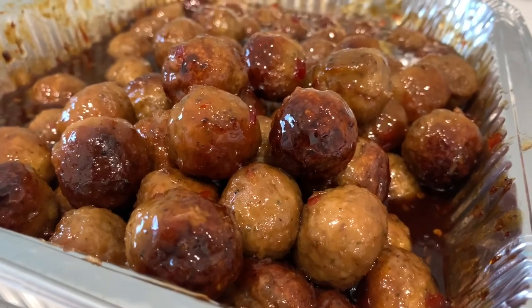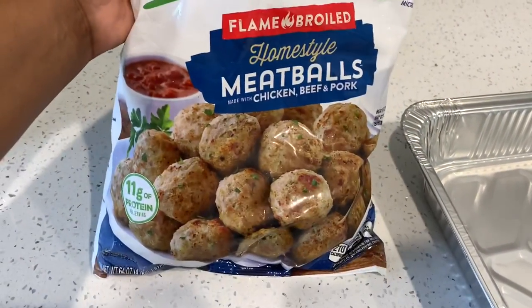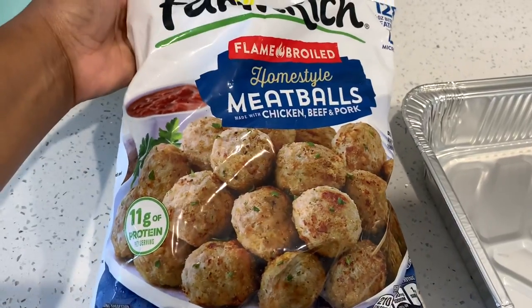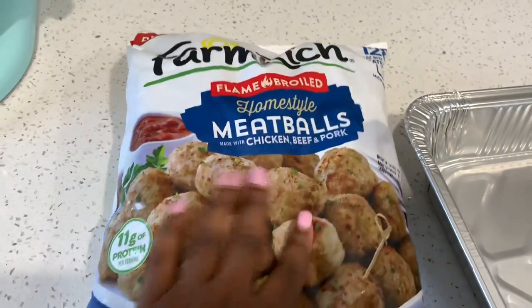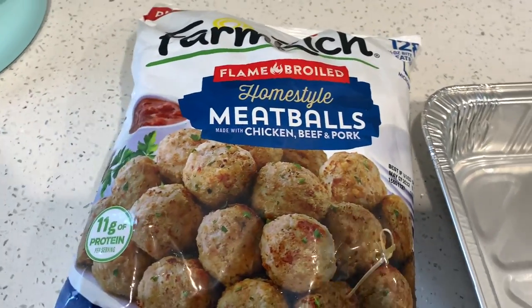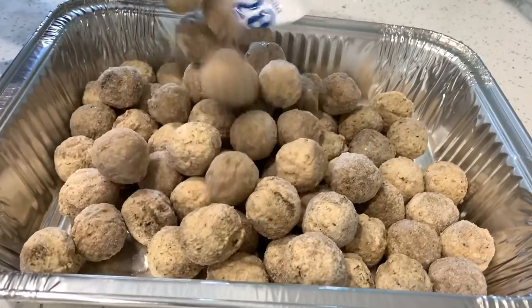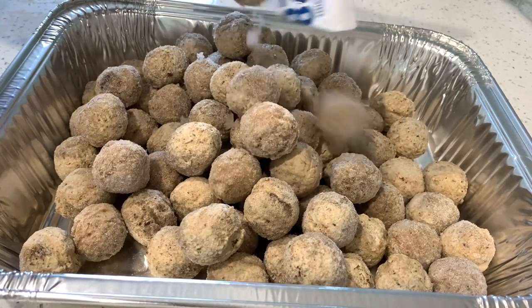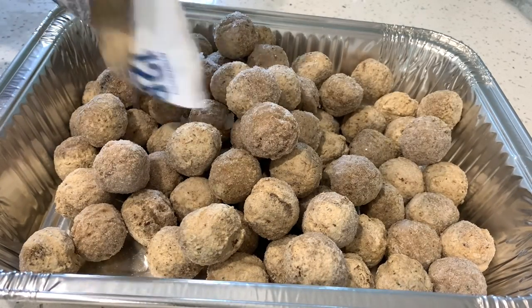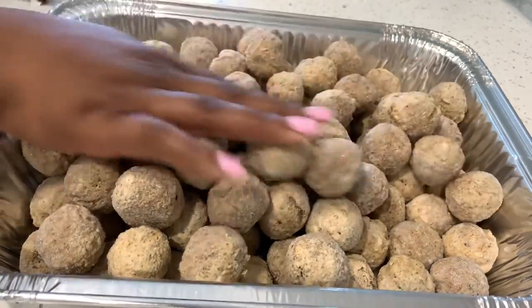Super easy, let's get into the recipe. Here I have some meatballs that I picked up from the store — they do have beef, chicken, and pork. Now if you prefer just beef meatballs, that is absolutely fine. You are going to transfer your meatballs over into an aluminum pan; it's just easy for transport, especially if you are taking this to an event. You don't want to overfill the pan.